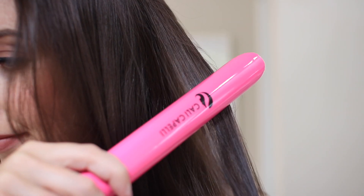It enhances hydration and shine and just gives you an overall beautiful look. So if you're looking for a straightener that you could get a variety of different looks with, and that's going to make your hair look shiny and beautiful, definitely make sure to check out Kali Capelli.